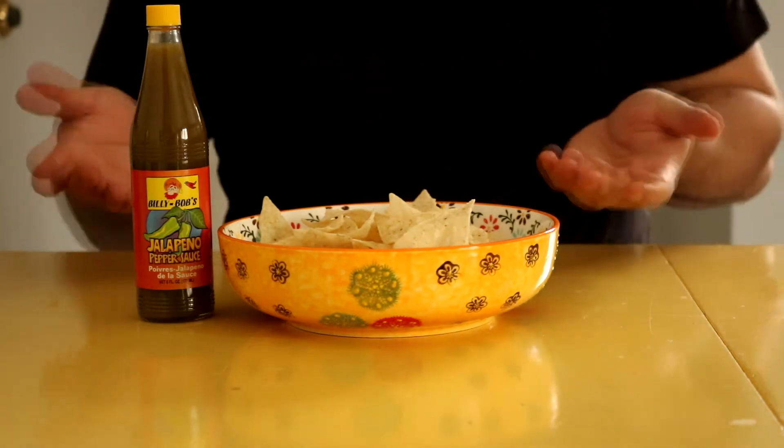I would suggest going with a different green sauce this time. Thanks y'all for watching, and we'll resume our quick format next week. Y'all stay good.